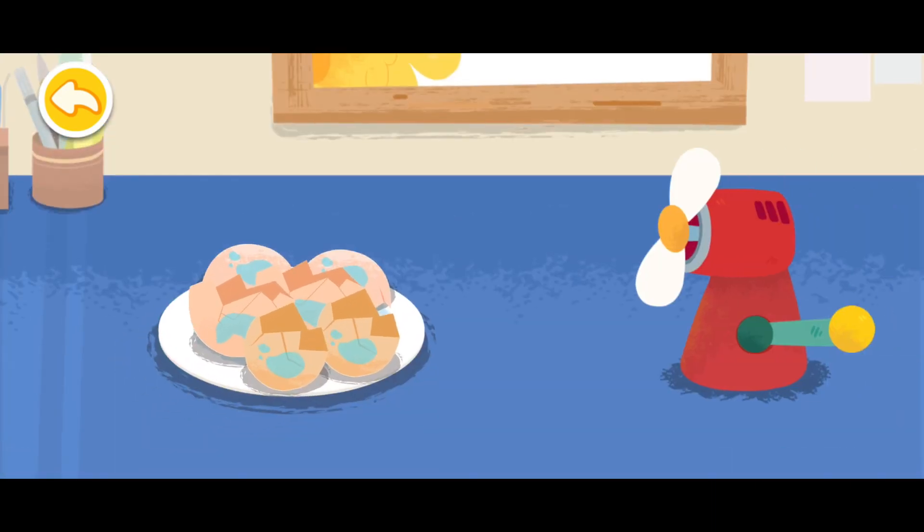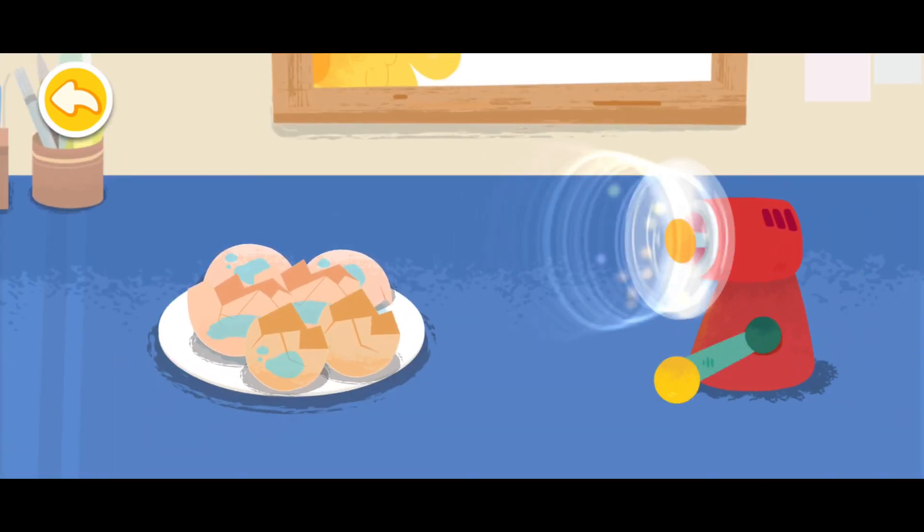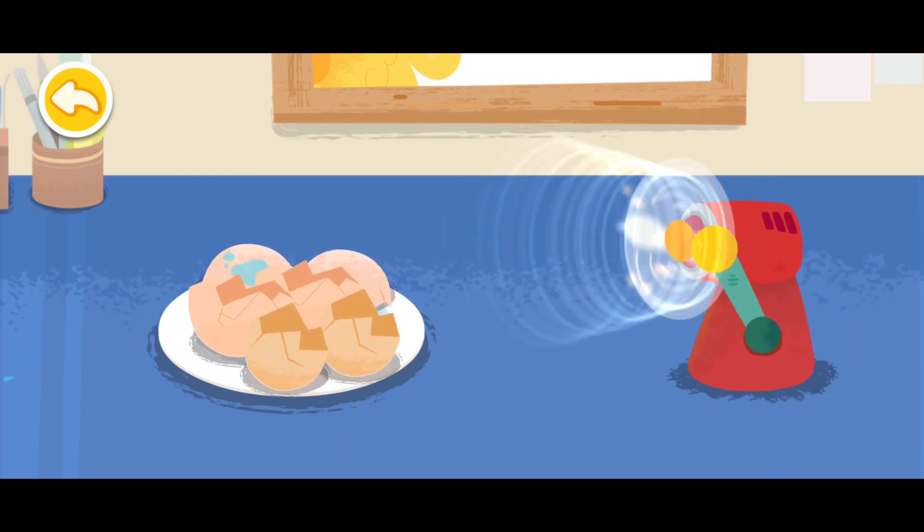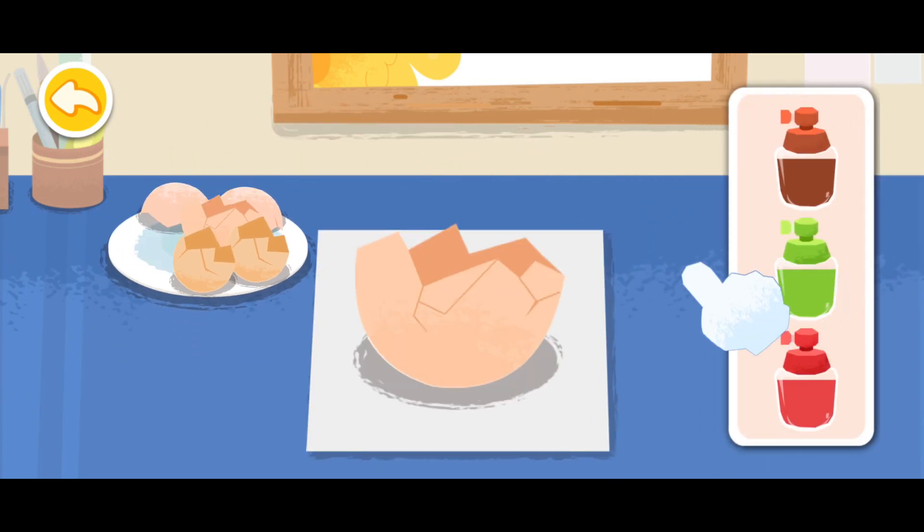The eggshells are wet. We need to blow them dry. Now, let's color the eggshells.